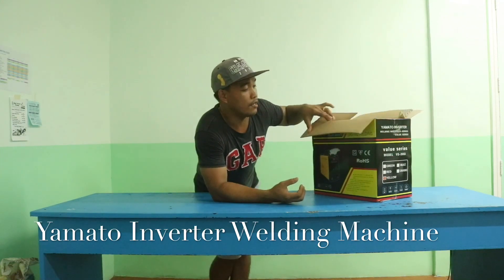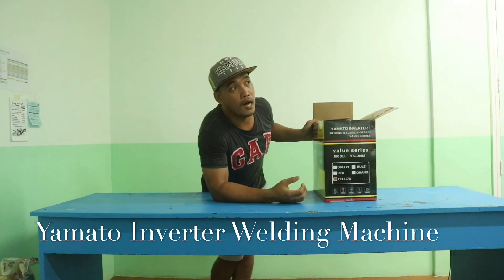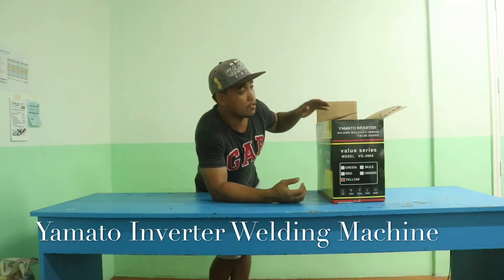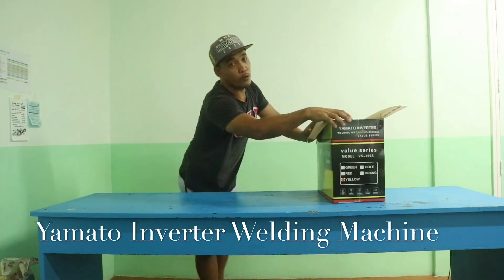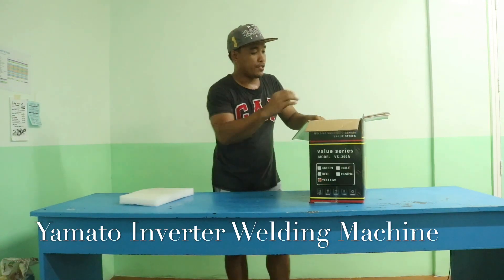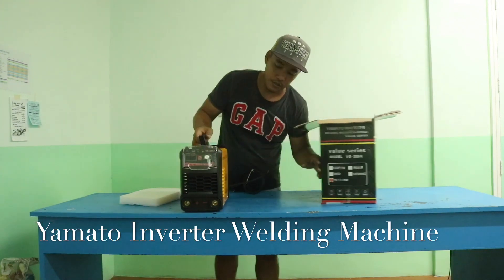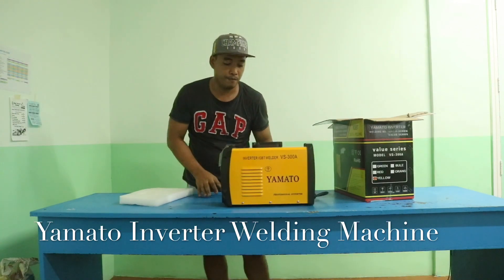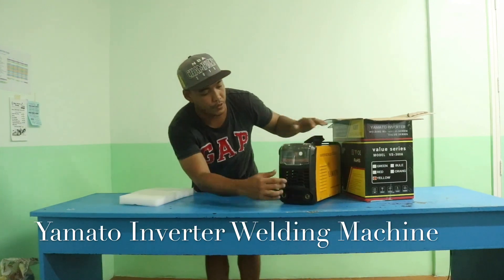I preferred to buy the 300 ampere, which is not the highest but not the lowest either — it has very good performance. So right now we will open this box to see what's inside. Here we go — this is the Yamato Inverter VS 300 ampere professional inverter.